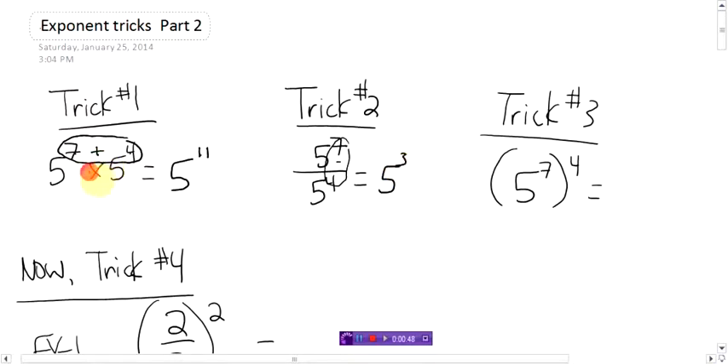It's easy to remember: the multiplying looks like a plus sign, and the divided by is a big fat minus sign, so easy to remember. This is the power to a power, the superpower, and that's when you multiply, so this would be five to the power of twenty-eight.